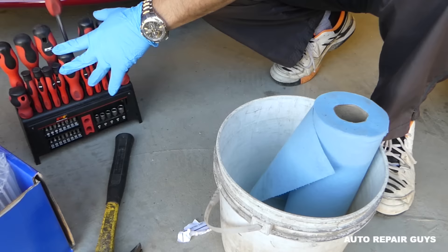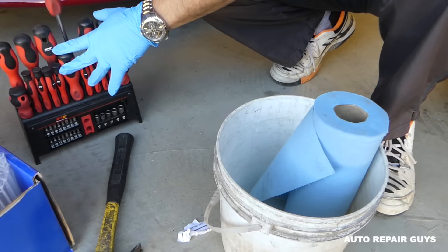Get some shop towels as well. You'll also need a big screwdriver and a hammer. Now, in order to remove the seat, here's what you need to do.